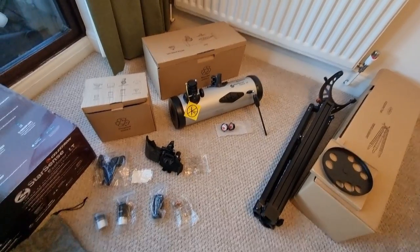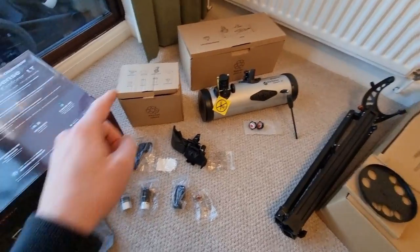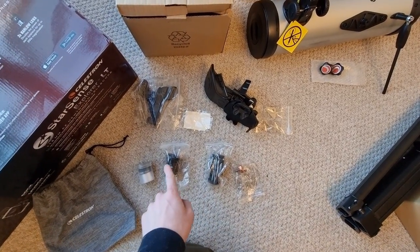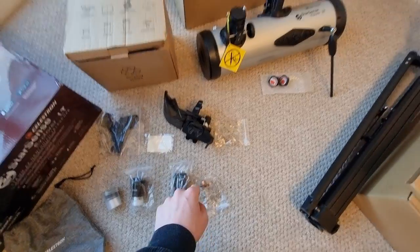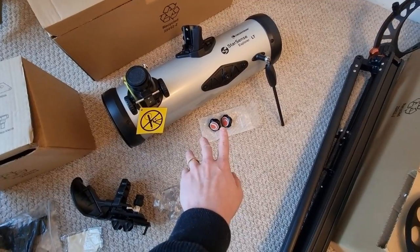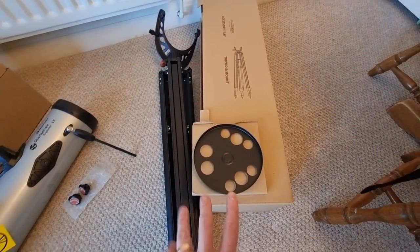The first thing I'd recommend is get out the three different boxes that come included in the large box and check that you have absolutely everything. In one of the smaller boxes, you should have eight pieces: a finder scope, a lens cloth, a StarSense dock, a tool, a 10mm eyepiece, a 25mm eyepiece, a 2x Barlow lens, and a locking knob. Then you should have the optical tube as well. And then in the third box, you will have your tripod and mount, which you can see is already together. And then you should have your accessory tray. So there are 12 pieces in total.